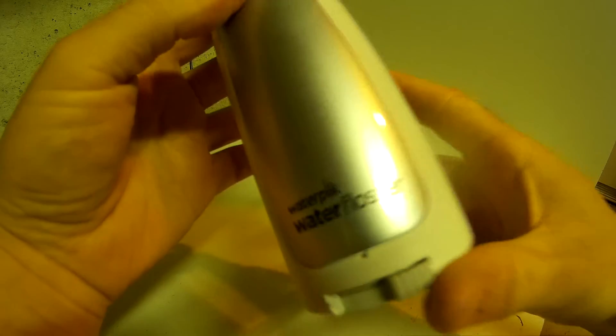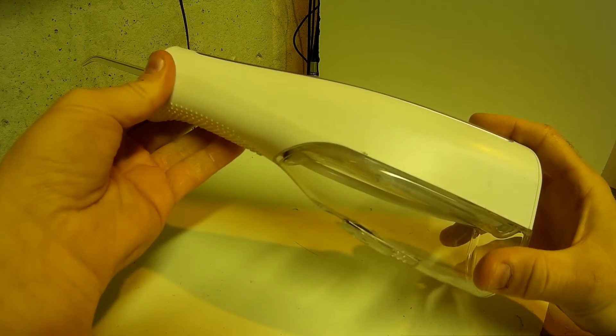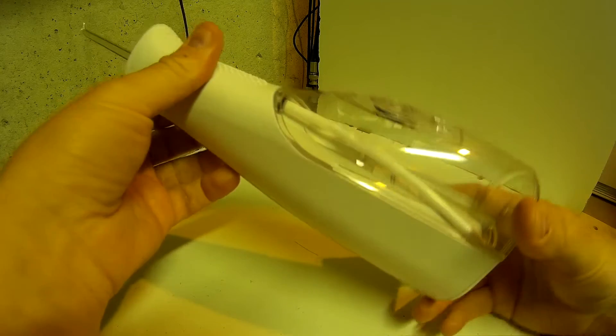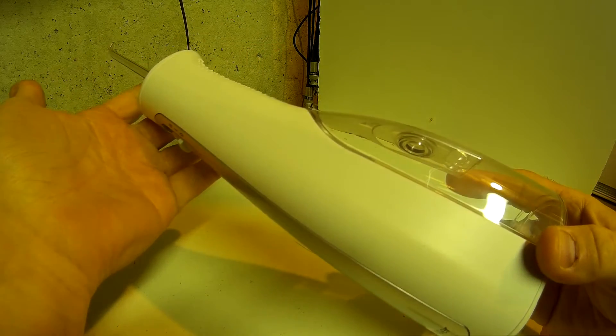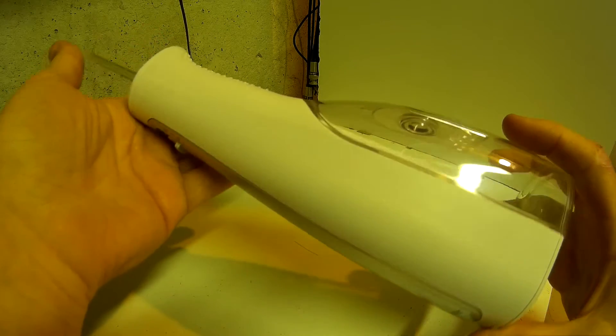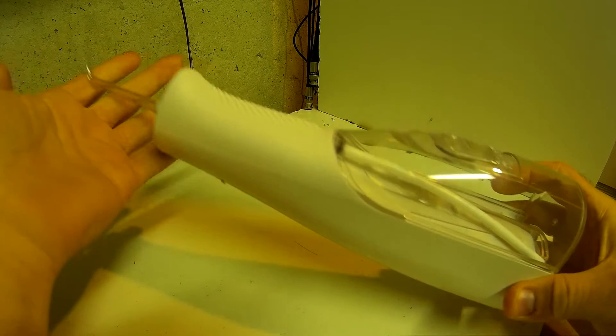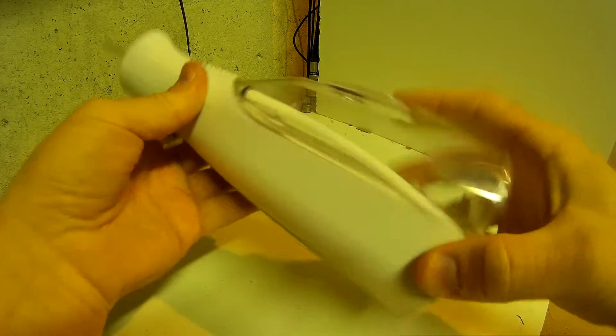Hi folks, this is the WaterPik water flosser as you can see here, and I have a demo model here which I'd like to tear down so you can see what's inside. I'd like to do a teardown but be able to put it back together, although I don't think that's going to be possible — it looks like it's going to be a destructive teardown because it seems pretty well sealed together.